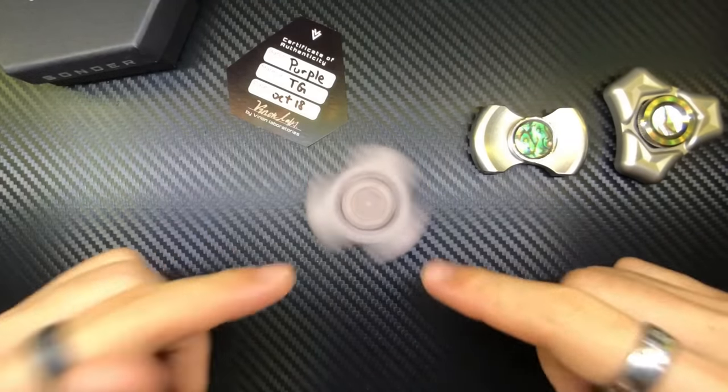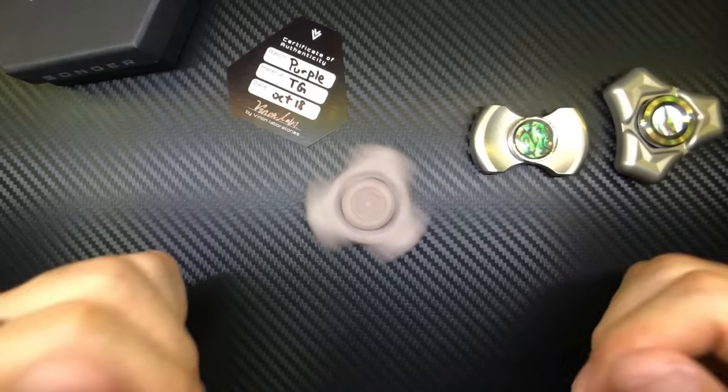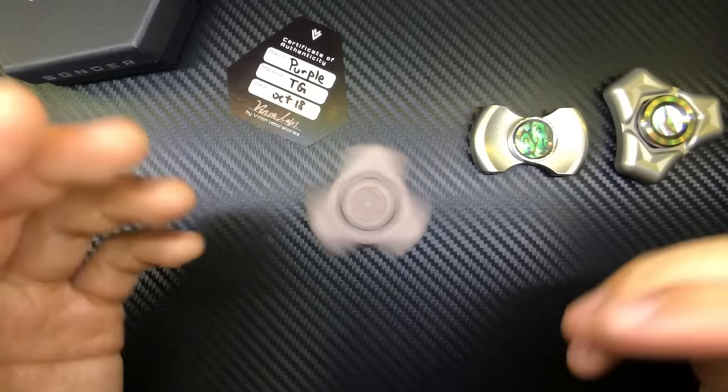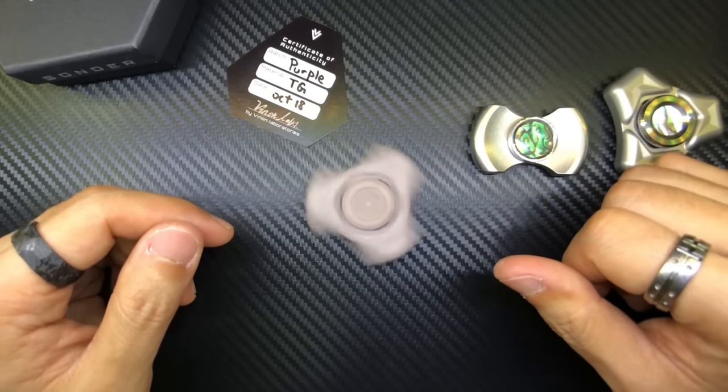Until then everyone — purple Turbo Glow is pretty awesome on first impressions. Maybe I'll look into getting a little bit more Turbo Glow items. Tritium, Turbo Glow... expensive hobbies.